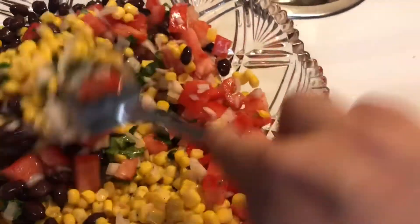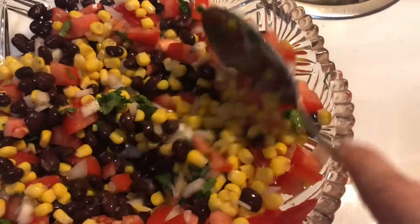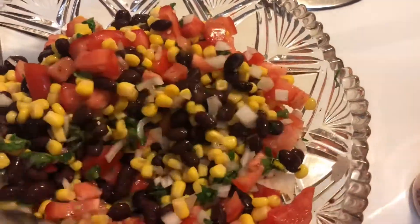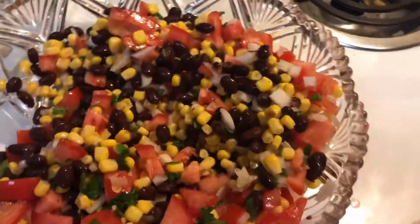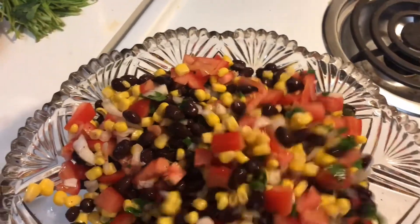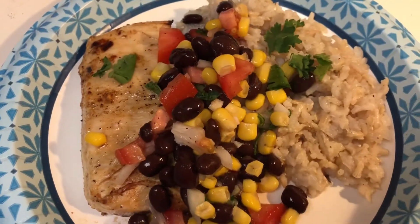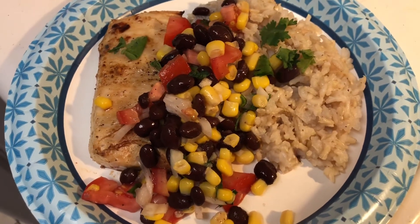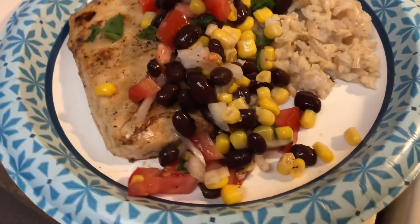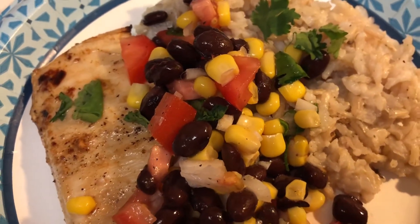I'm just going to incorporate everything together now. Here it is plated over some seasoned brown rice and baked chicken — it looks so stunning. It is absolutely the showstopper on this plate where everything else kind of looks dreary; it adds that perfect pop of color. I actually added a little bit more cilantro at the end. I absolutely love cilantro, and if you don't, you don't even have to use it, but I highly recommend it.